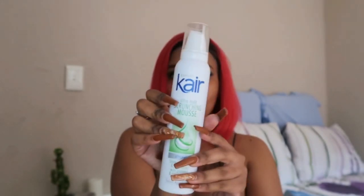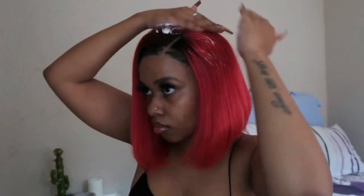I'm going to use the care scrunching mousse and apply that to my parting and also the top of the wig, just to make sure that there are no flyaways and that the hair lays flat.